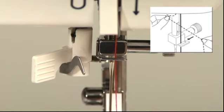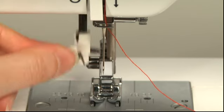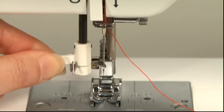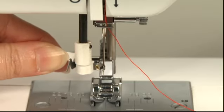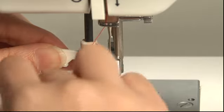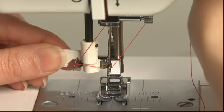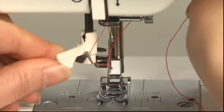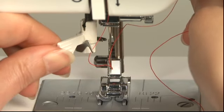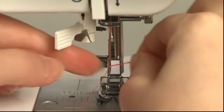You can now thread the needle. Lower the presser foot and lower the automatic needle threader. Rotate the threader so that the threading hook goes through the needle eye. Pass the thread along the guides so that the threading hook catches the thread. Lift the end of the thread slightly and hold it lightly between your fingers. Return the lever gently so that a thread loop passes through the needle eye, then pull the thread loop through the needle backwards.